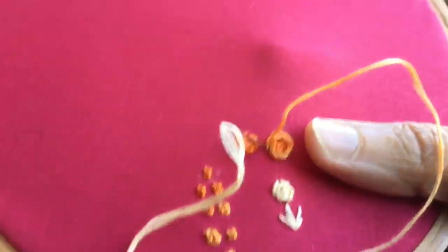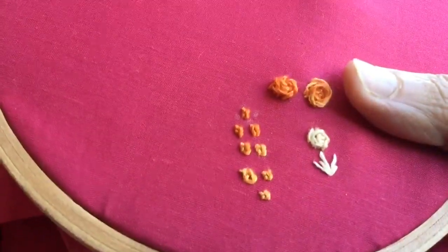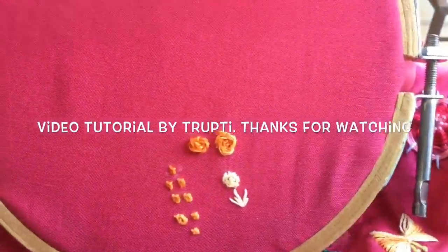Now I'm going to close the flower here by putting the thread down. The flower is now ready — thank you for watching.